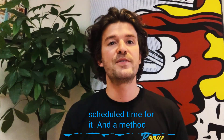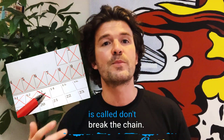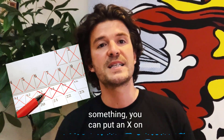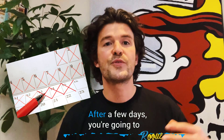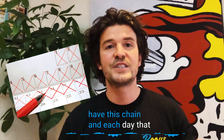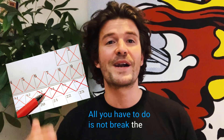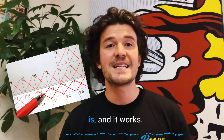Schedule time for it. A method that's worked really well for me is called Don't Break the Chain. The idea is to put a calendar on your wall in a really prominent place, and every day that you create something you put an X on the calendar. After a few days you're going to have a chain, and each day that chain keeps getting longer. This is pretty motivating — all you have to do is not break the chain. It sounds easy because it is, and it works.